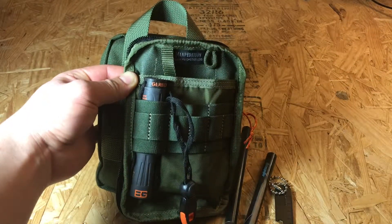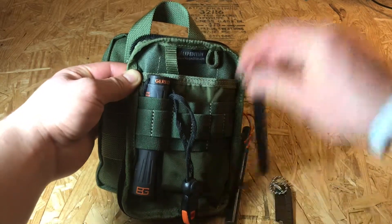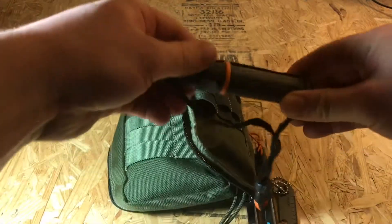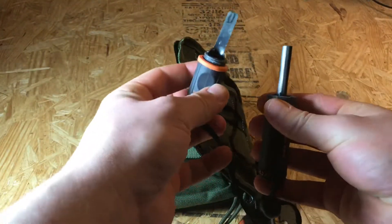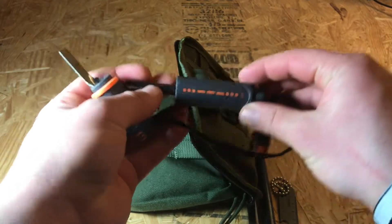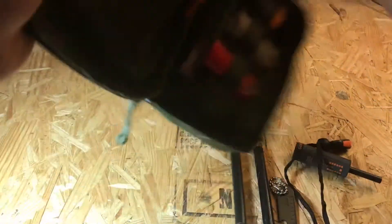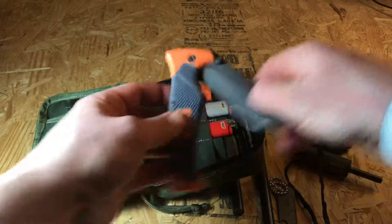These ferro rods work really, really well — if I had to be trapped in the wilderness with any ferro rod, this would for sure be it. Then I have a Gerber tool that's also a ferro rod striker, and it's got a survival whistle with SOS signals and a couple of other signals to help you in the wilderness.